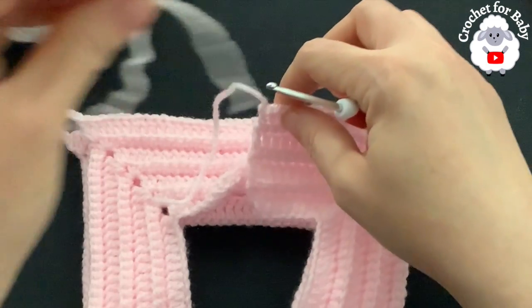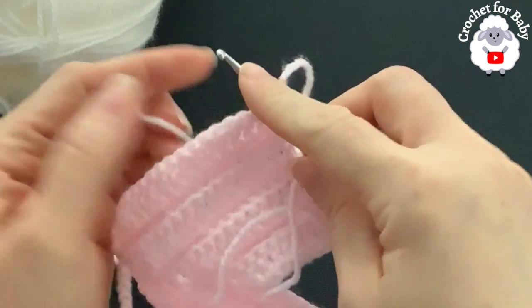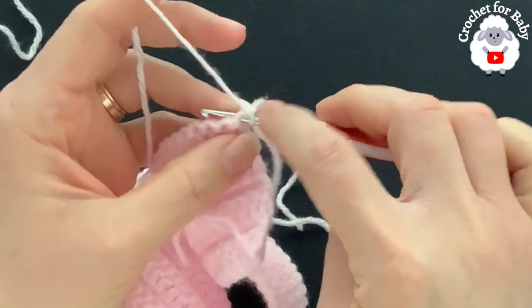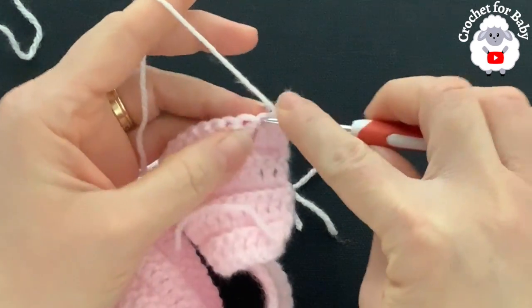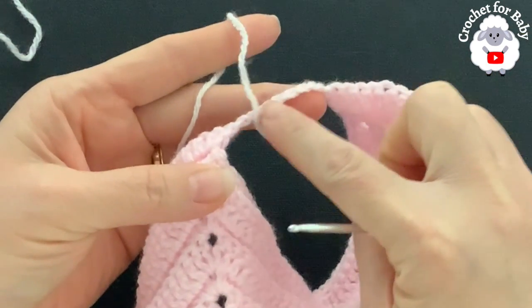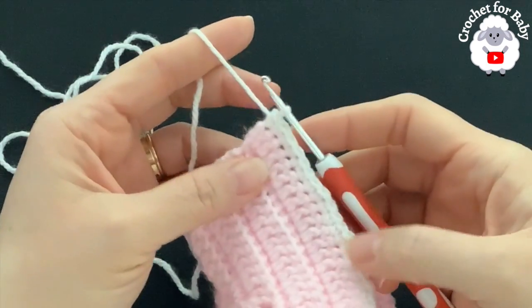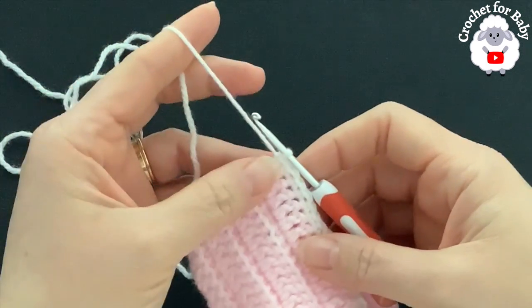For the second row I'm going to use white yarn. Turn, grab a loop on top of the last double crochet, bring it through, chain one. Into this same stitch make a single crochet. Into each double crochet make a single crochet, and over the chains make one single crochet on each chain. At the end of this second row I have a total of 100 single crochets.